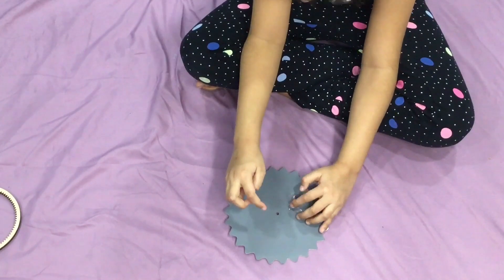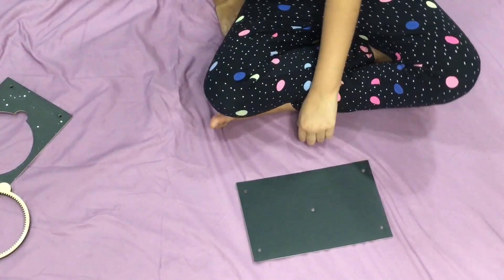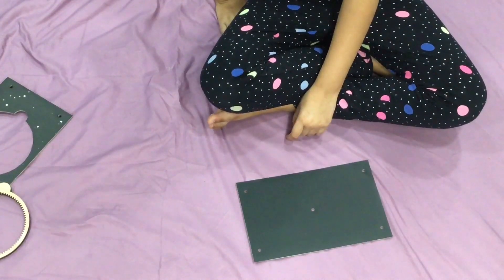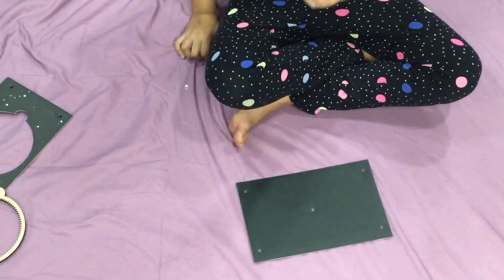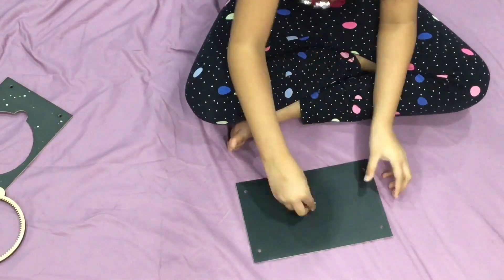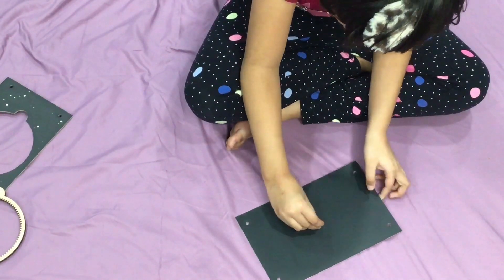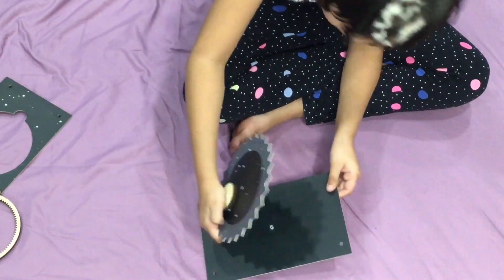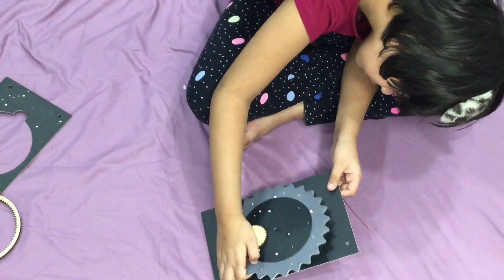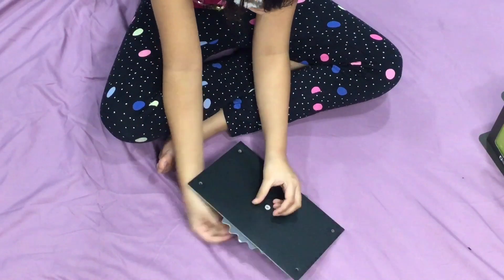Good job. Now put it aside. Take the small plastic tube and put it in the middle from underneath. Put it on the other side too. Hold on to the screw from underneath, put the brad in. We will be putting all four screws in like that.